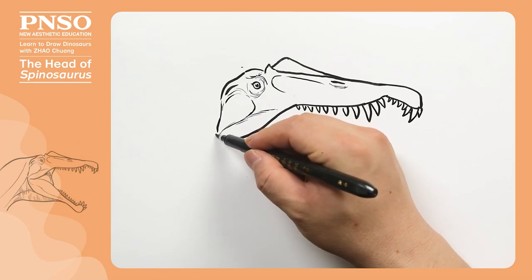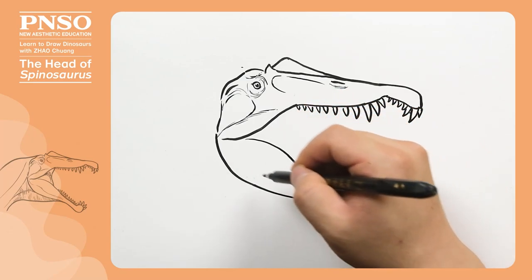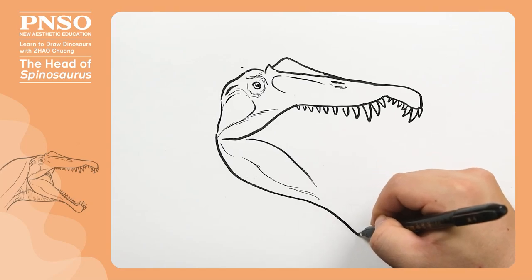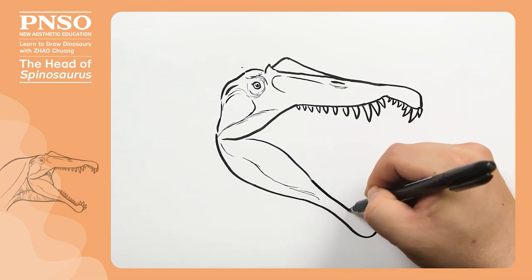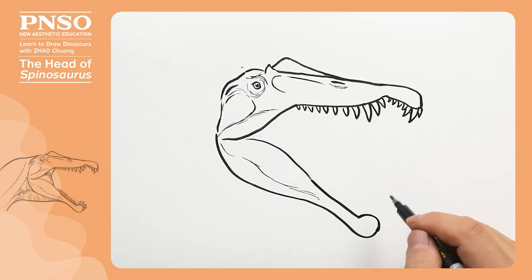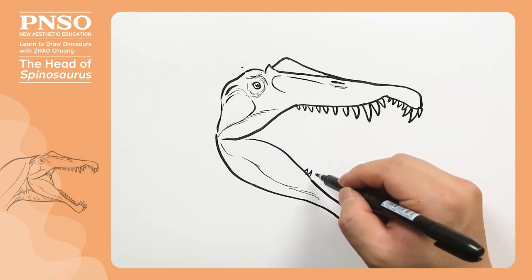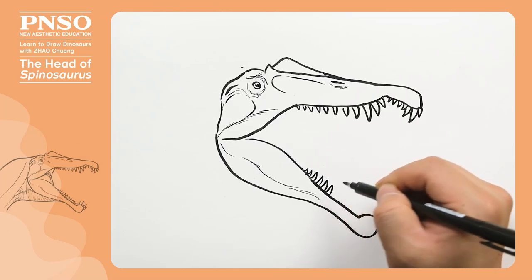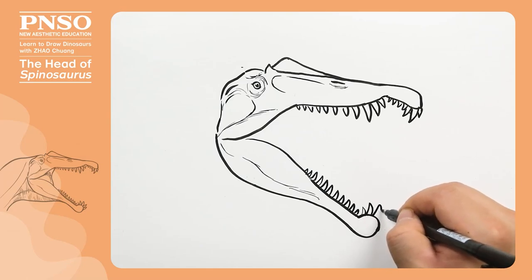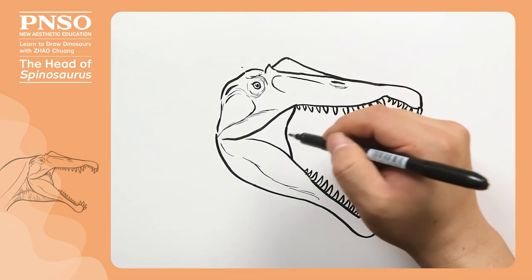Next, draw its lower jaw, which was very thick at the cheek area and covered with thick muscles. The mouth became slenderer towards the front. There was a structure bulging upward at the tip of the lower jaw. When it closed its mouth, this structure fitted right into the notch and acted like a pincer, tightly gripping soft prey such as fish in its mouth. Next, let's draw the teeth on the lower jaw. Note that there were five larger teeth at the front, which formed the shape of a gear wheel. Then draw its masseter muscles.